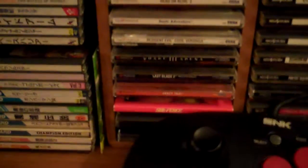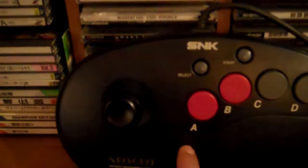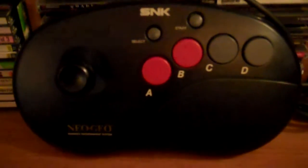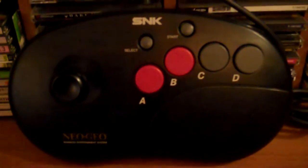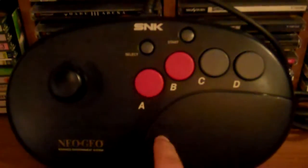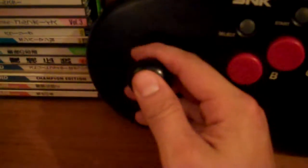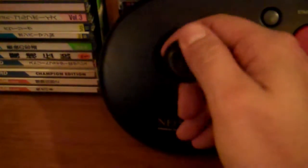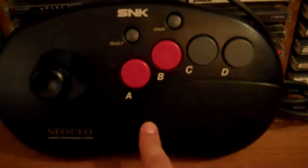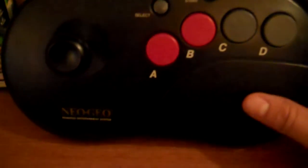Later they came out with this one — the kidney. This is the Neo Geo Arcade Joystick Pro. It's kind of a hybrid between a controller and a joystick, roughly the same size as the previous AES stick, and it does have arcade quality joystick action. This is pretty sweet. I like this one, but I still like the original AES stick more.